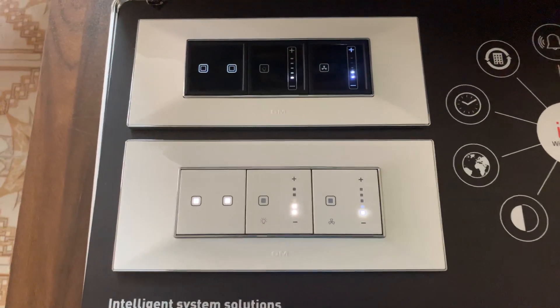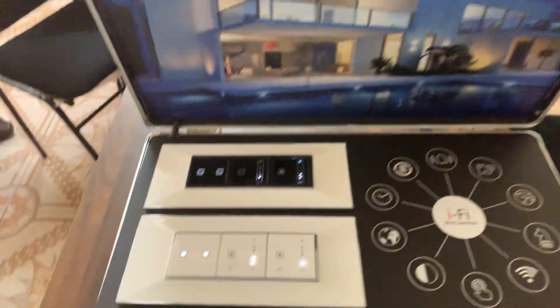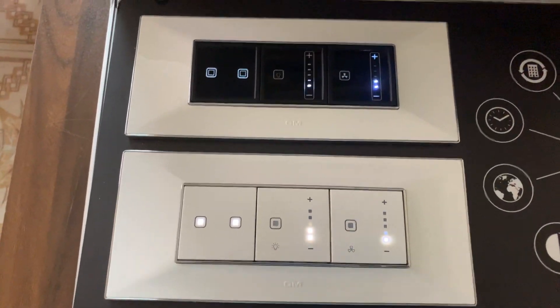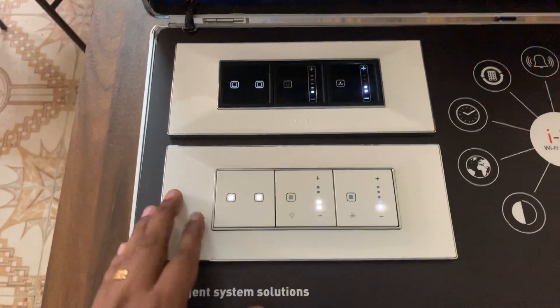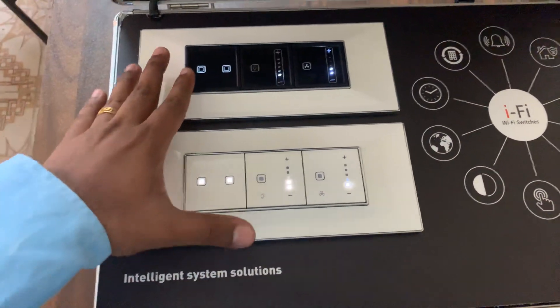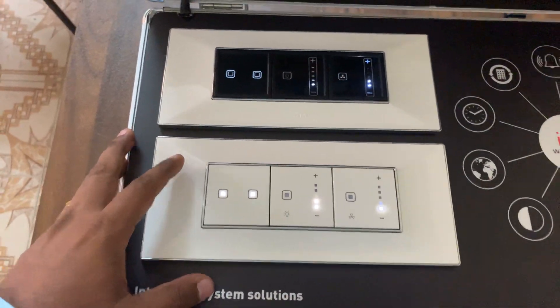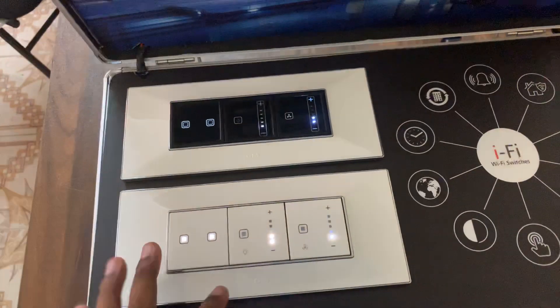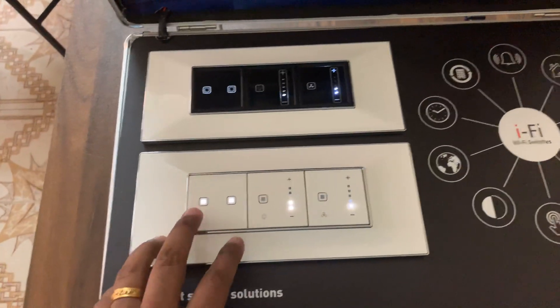Hello, this is GM's modular automation switches. These are very cost-efficient switches and come in a modular format, both in black as well as white color. There is also another metallic shade. Something like a module costs around four to five thousand rupees only.